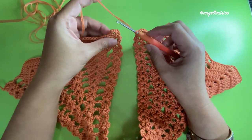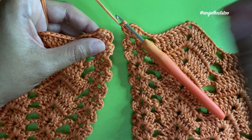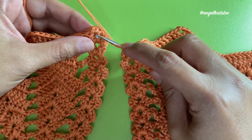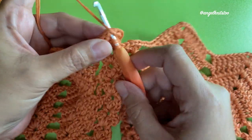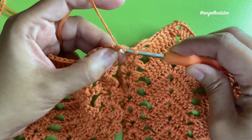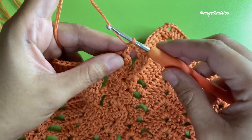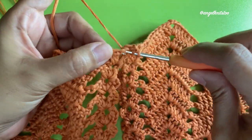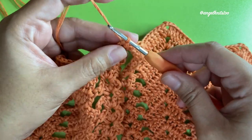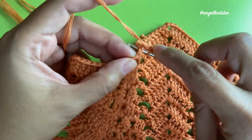Attach your hook again and we're going to start our shell on the next chain-two space. We are ready to attach — yarn over and make your first double crochet on the next chain-two space. One double crochet, then chain two and two more double crochets to complete our shell.